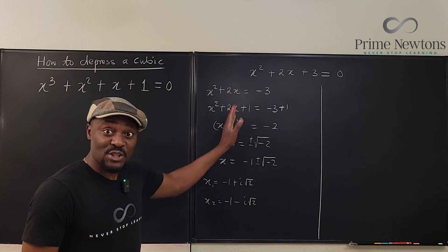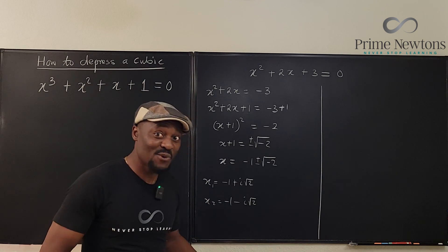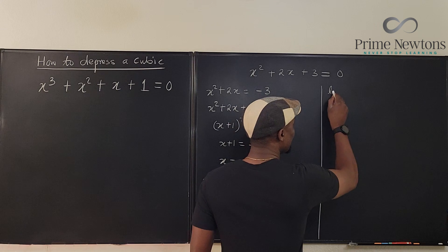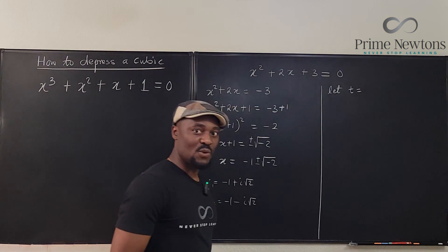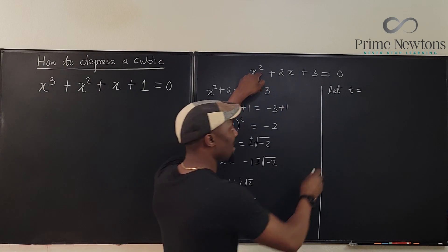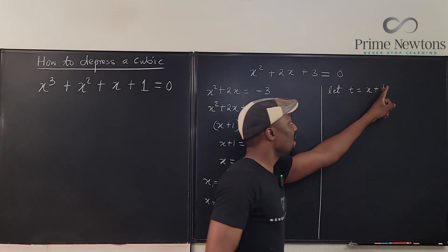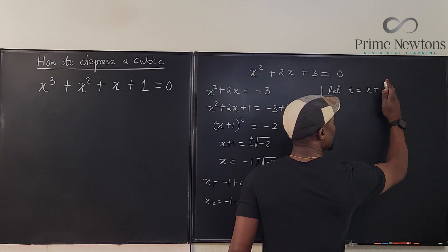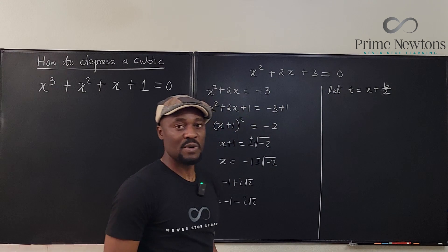Now, this is the traditional way of completing the squares. But what we really do is we depress the quadratic. How do we do it? We say let t be equal to — because it is a second degree polynomial — x plus b over 2a. There are two ways to do it: the traditional way we do it, and this substitution approach.